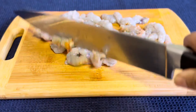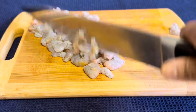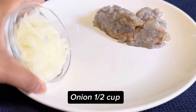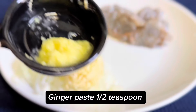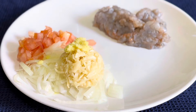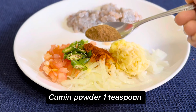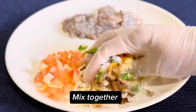Chopped finely, done. Transfer to the plate. Onion a half cup, chopped garlic two tablespoon, ginger paste a half teaspoon, chopped tomato two tablespoon, green chili one tablespoon, turmeric powder a half teaspoon, chili powder a half teaspoon, cumin powder one teaspoon, salt to taste. Mix together.